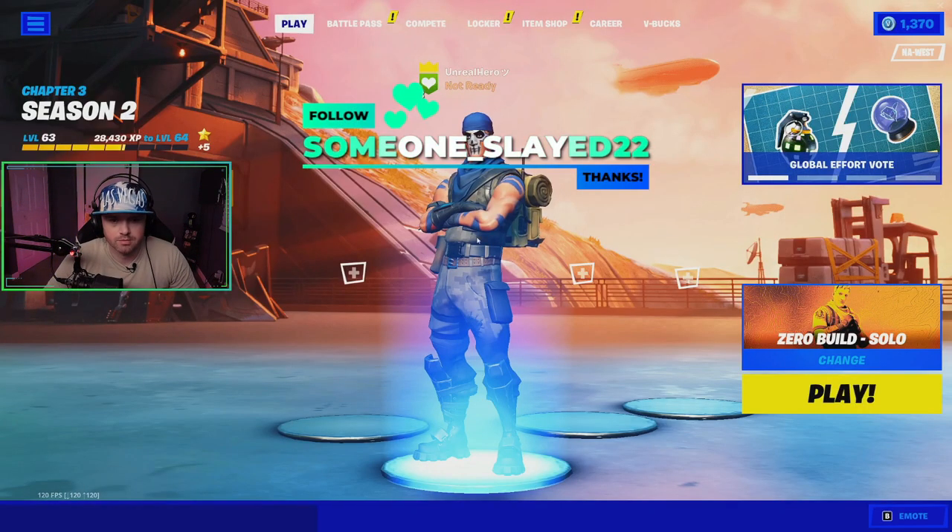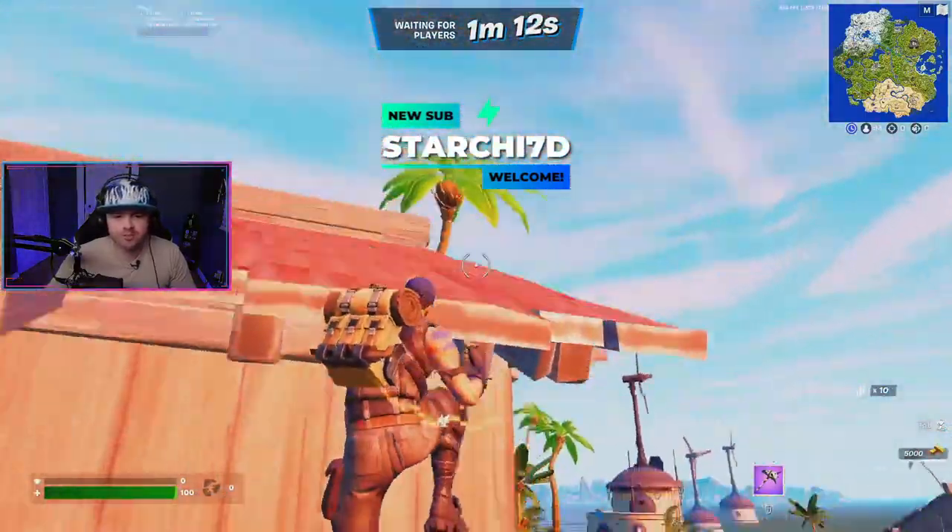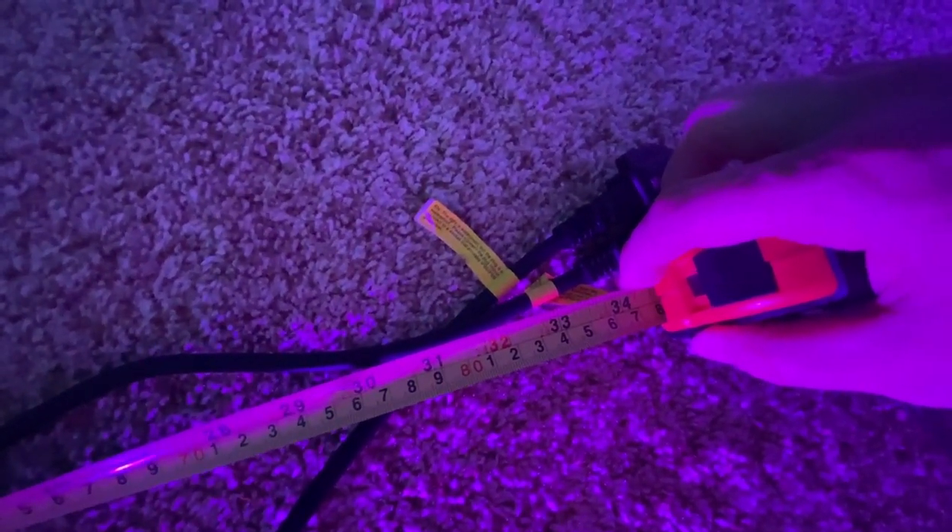Another really cool feature about these floodlights is that they are a smart home device, which means they can be controlled by third-party software including Lumia Stream. That means these lights can be used with your streaming platform and can actually react to things that happen on stream such as followers, subscribers, and donations — giving your viewers a visual reward whenever they interact with your stream. The biggest negative about these floodlights is the power cord. If you're going to have them any distance from an outlet you'll need an extension cord, as they only come in at just a little bit over 34 inches long.